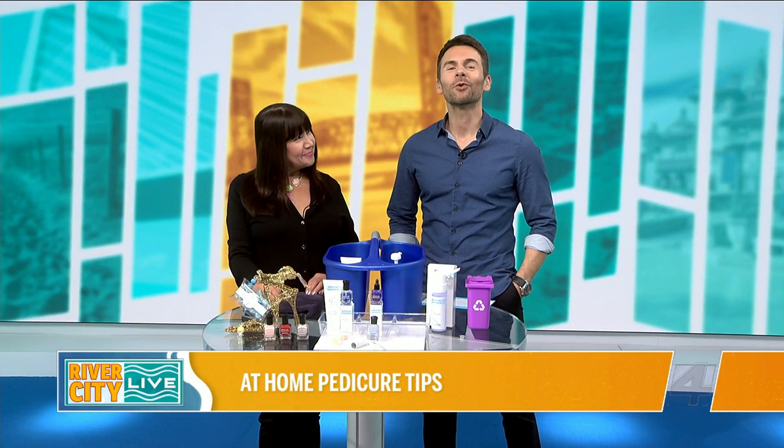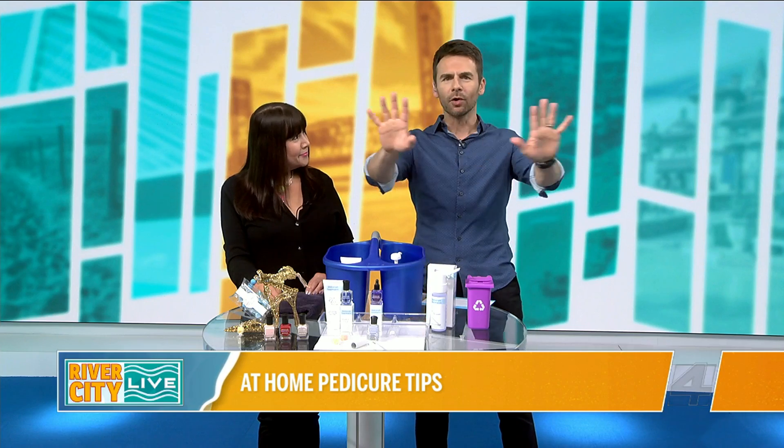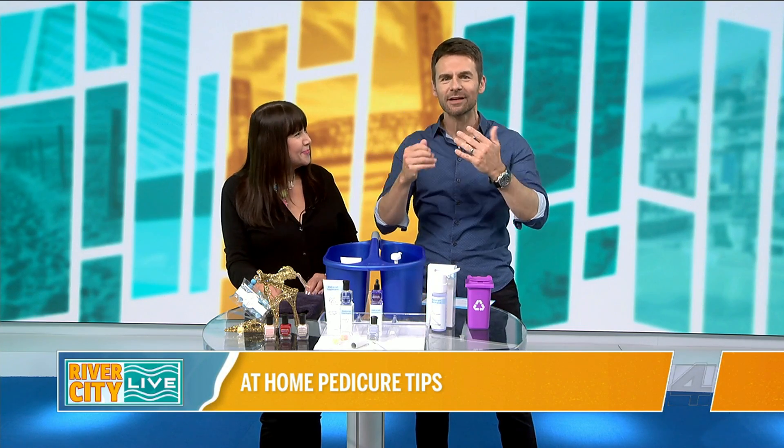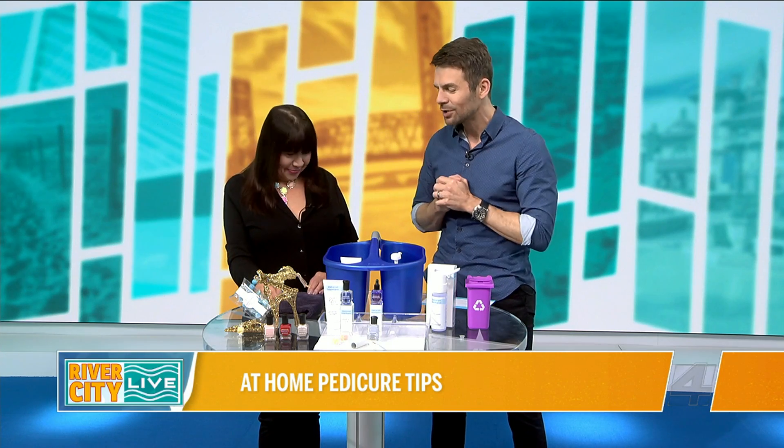As promised, round two with Noreen Young. So earlier in the show we were talking about manicures, and we oiled up my hands. They smell delicious and they feel really nice too. But now it's all about the feet — we're talking pedicures.